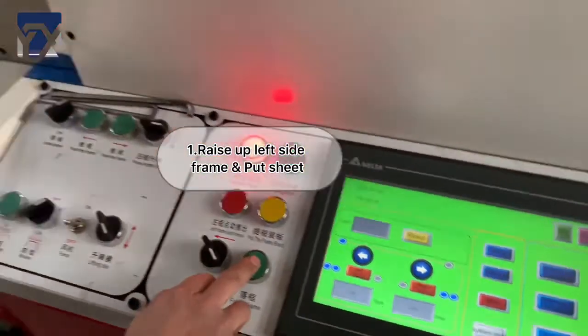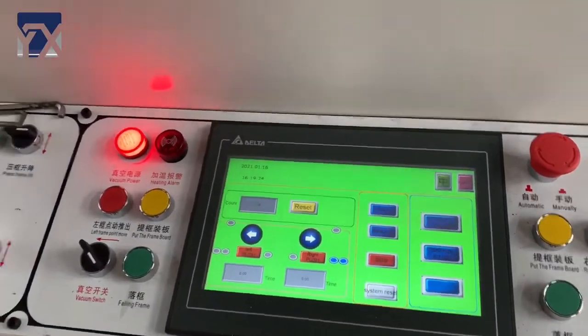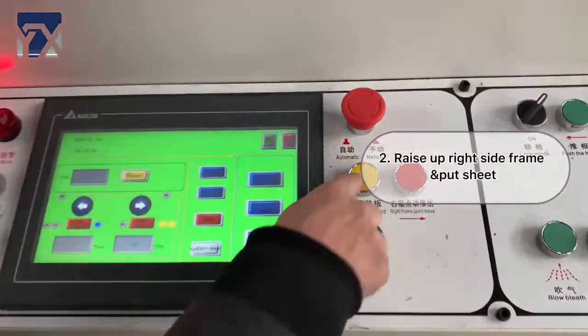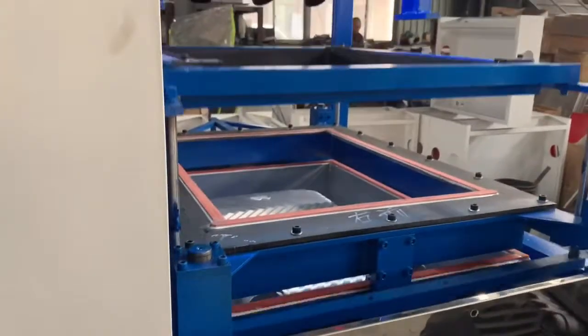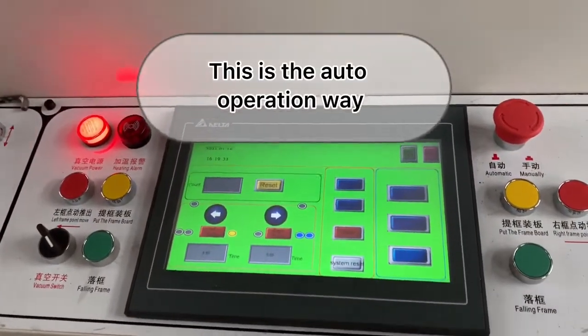Place up the left side frame and push the shapes. Then on the right side, we also do the same way. Place up and push the frame. This is our auto operation way.